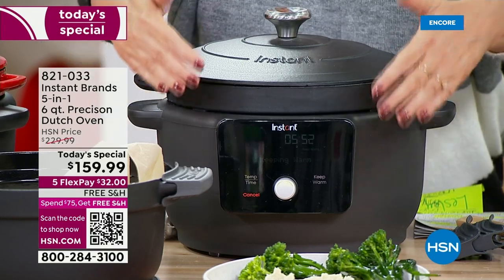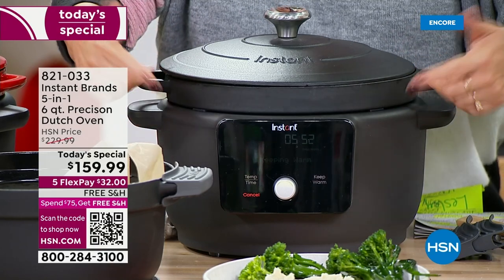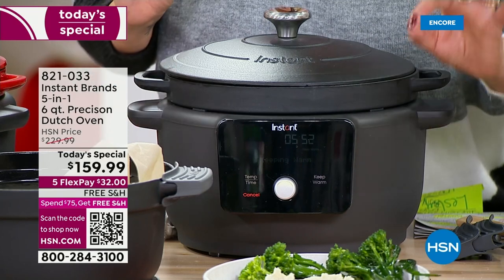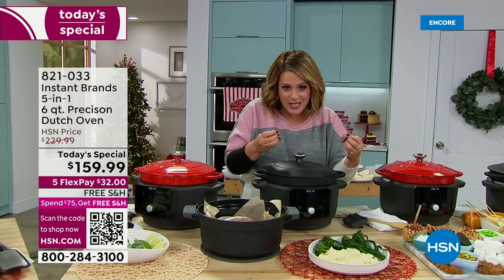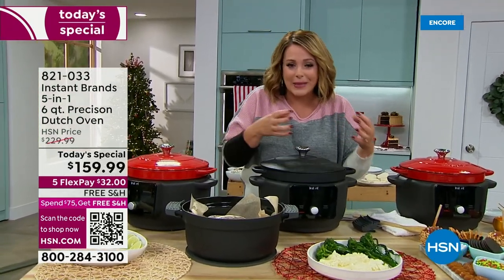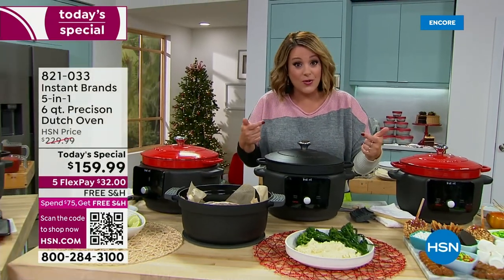You've got presets that are just going to make your life so much easier. Press a button and this will slow cook, this will braise, this will sear and saute. If you love to get that golden crisp or that caramelization on your meat, on your vegetables — how about some onions for a yummy onion soup? You're going to be able to do that.